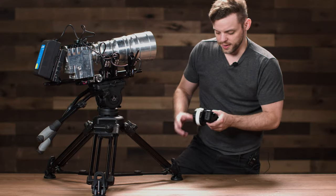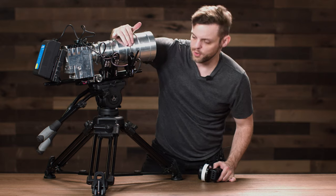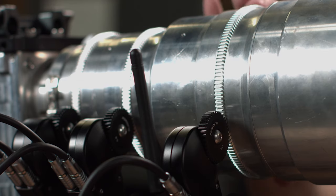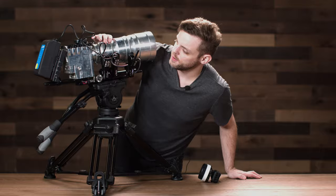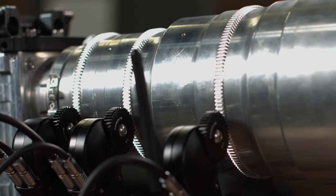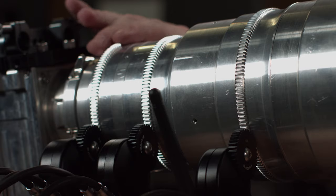Now do a manual calibration of the lens. To do this, just move the focus ring from one end of the lens to the other. Then do the same for the zoom ring, and then for the iris.